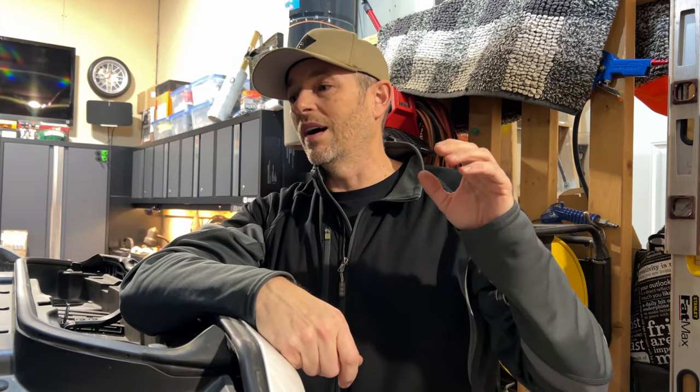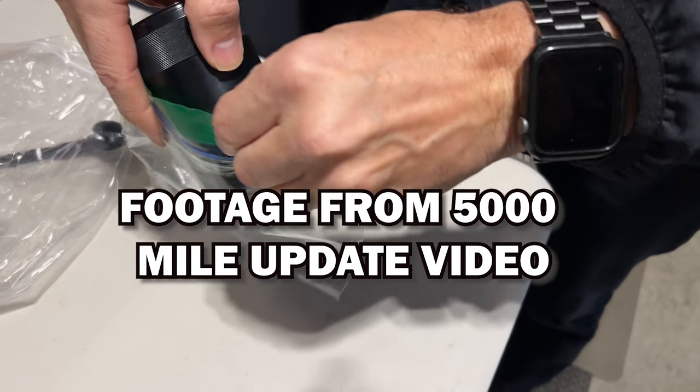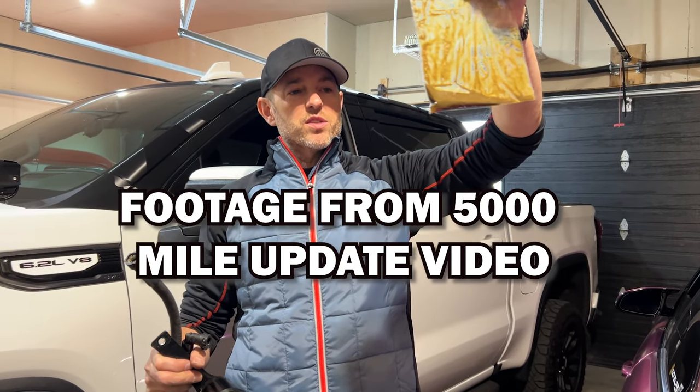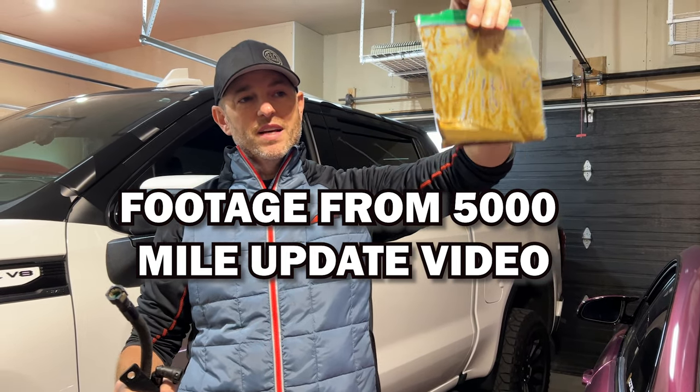I'm not going to take the time in this video to talk about what a catch can or oil separator is intended to do — I'll leave links to the previous videos in the description below. I'm glad that I have one because even in previous videos, checking what was in there in the warmer months was still stuff that I don't want to return to the intake side of the engine and burn off. I'd rather keep that as clean as possible. But there is about 5,000 miles of possible contamination, so let's just get right to it.